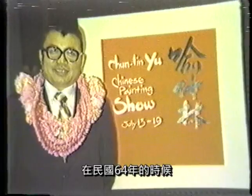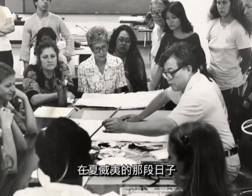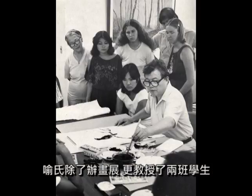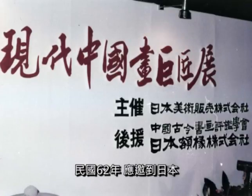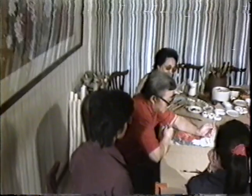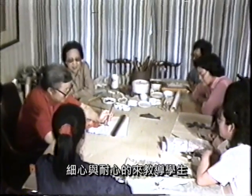在民国六十四年，应夏威夷大学的聘请，远渡重洋，把中国的花鸟世界传播到了异域。在夏威夷的那段日子，于氏除了办画展，更教授了两班学生。当地人士对于于氏的神奇妙笔无不叹为观止。民国六十二年，应邀到日本主持中国近代画家巨匠展。于氏教学一本勾勒画派的传统精神，细心与耐心地来教导学生。